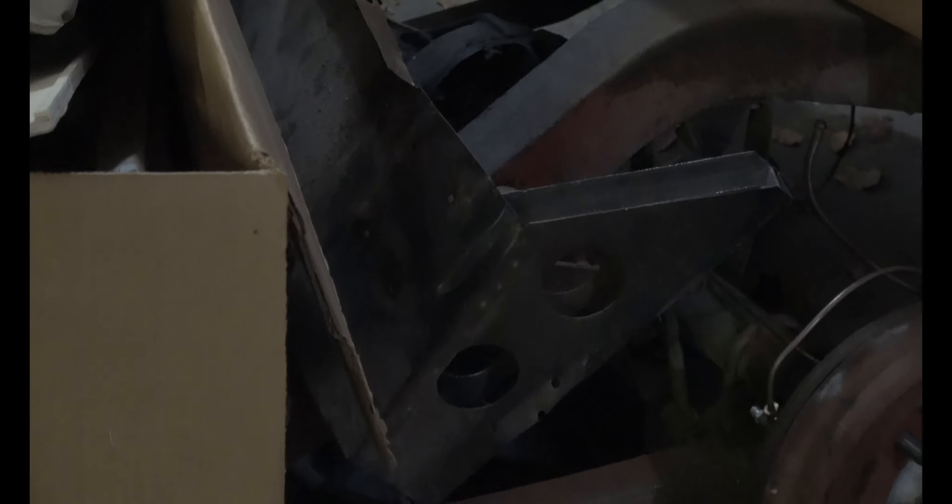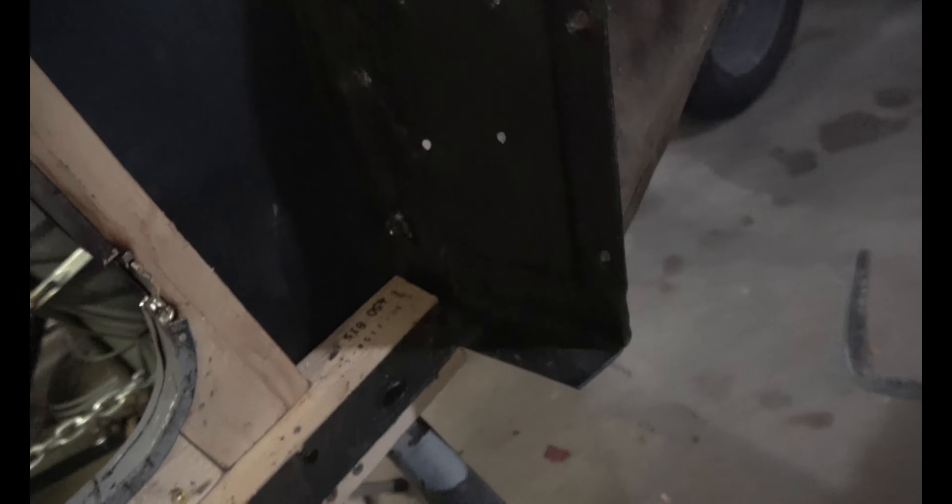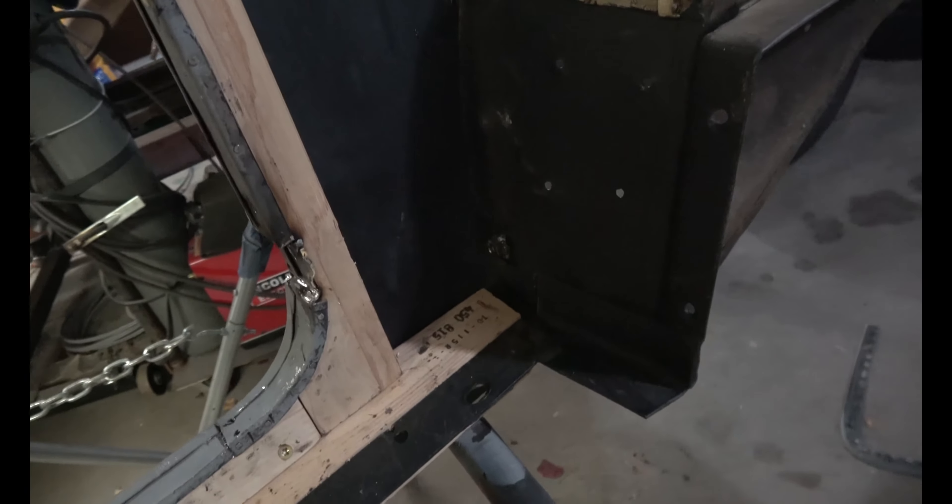Before I drilled holes, I got this crossmember back in — it goes all the way across from door to door. There's the driveshaft tunnel, and the other side of it right there. I fitted it back in all the way over, made sure all the holes lined up for the rivets that I'm going to put in. Once I knew that was all lined up, I used C-clamps to hold it in place and then drilled the holes.